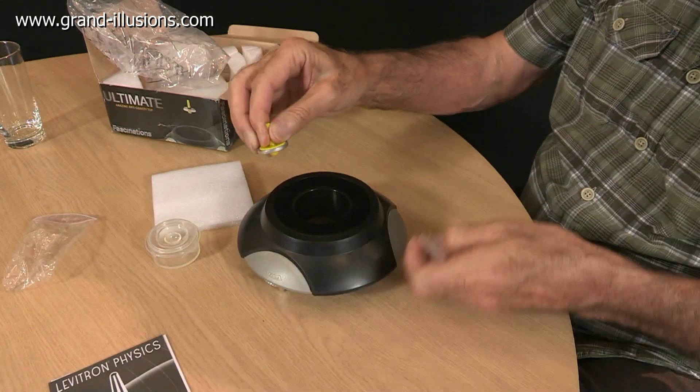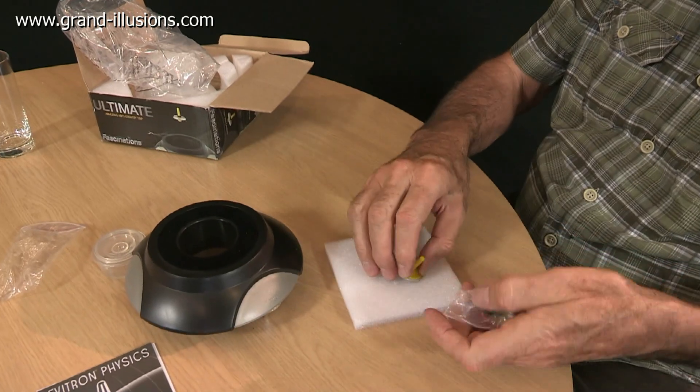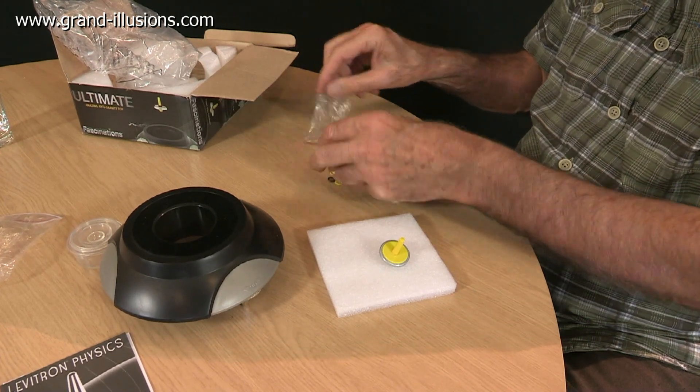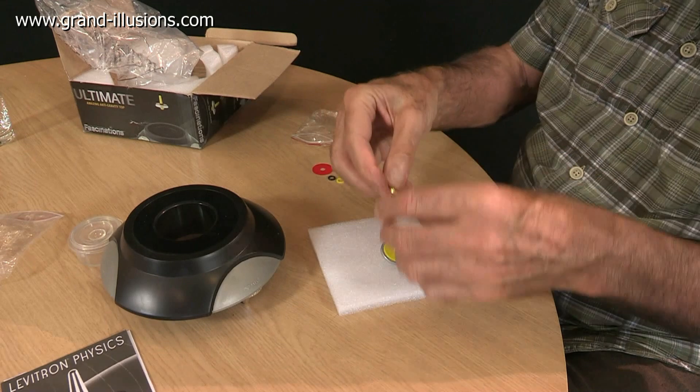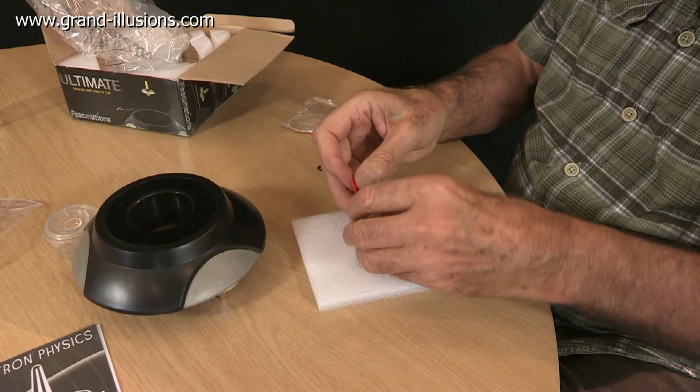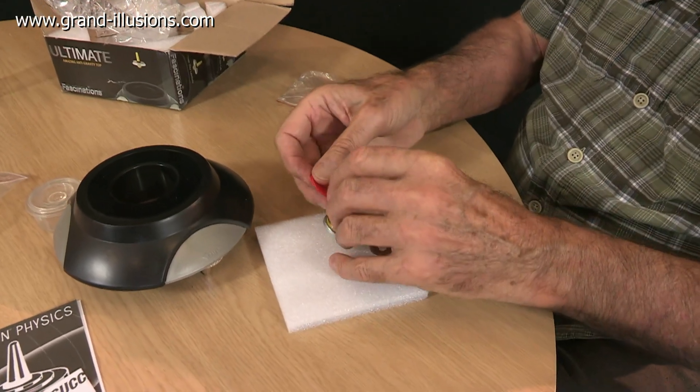They don't suggest it very clearly in the instructions, but I always find the best thing to do is to over-weigh it to start with — put all the weights you can onto it, so it's over-weighted, so it won't lift up into the sweet spot, and then you can slowly reduce the weights. I'll put quite a lot of these weights onto it and see if we can get it to stay down to start with.